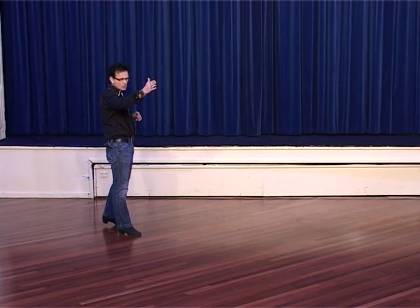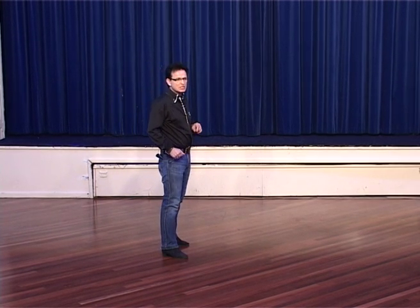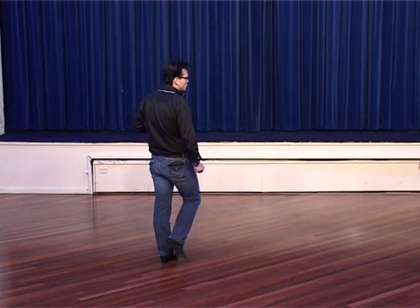Step diagonal to the right corner, step, lock and cross, step to the side. Make a sailor step with your left, sailor step, cross over.